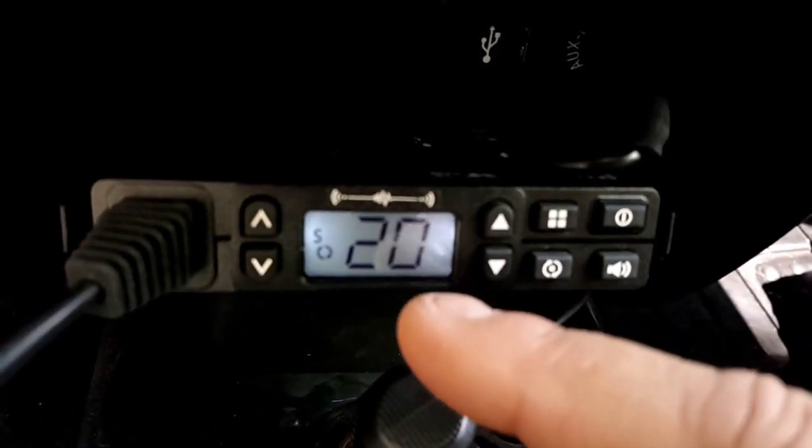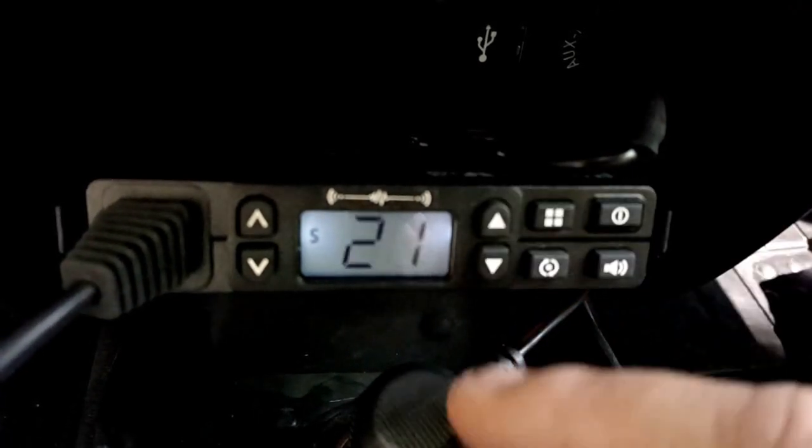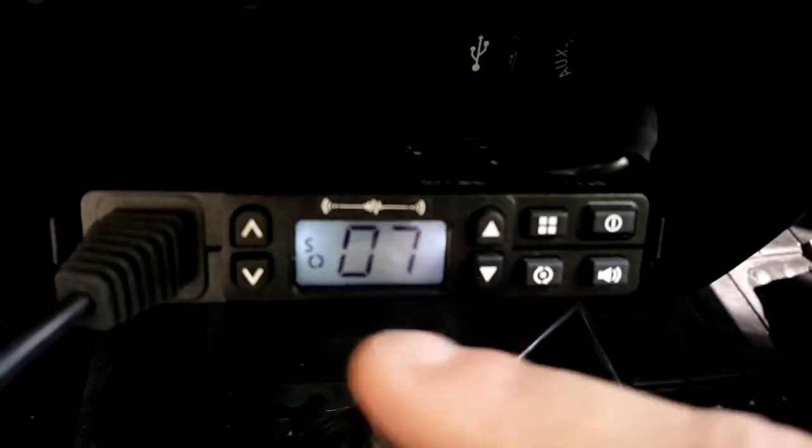The other channel that I use is 7/21. So I'm going to go down here and use the down selector to go to 7, then 21. There it is, and I know it's there.